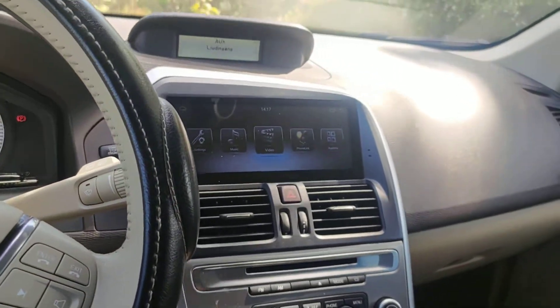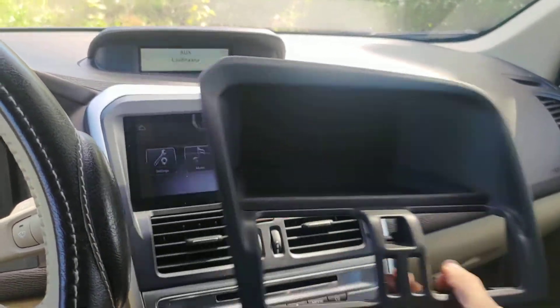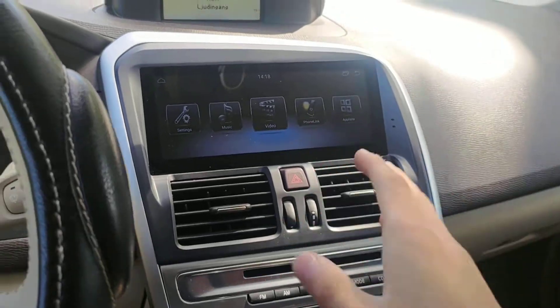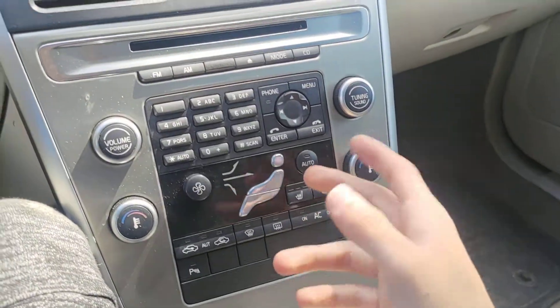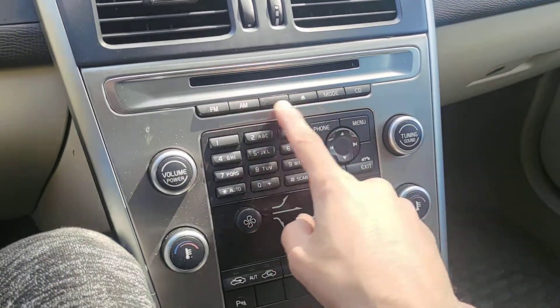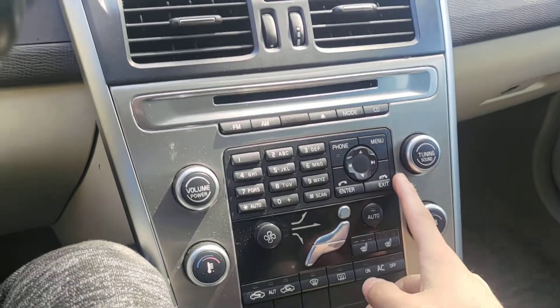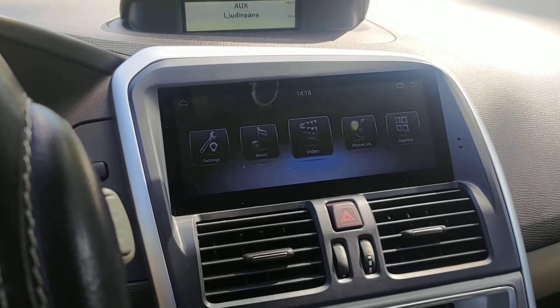Originally this car only had this storage compartment here, and nothing else — no back camera, no screen, nothing, just a small LCD right there and some original functions like CD and FM. That's it. We installed the Android screen and the back camera.